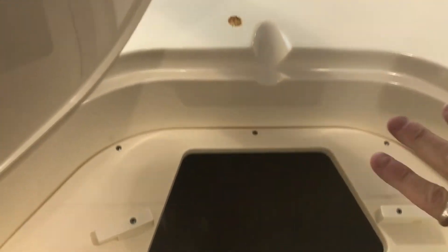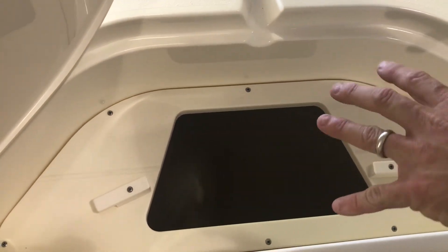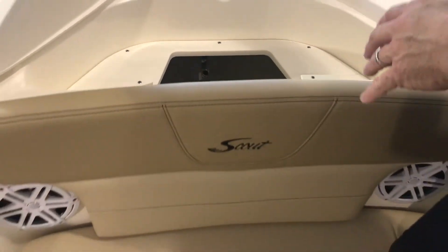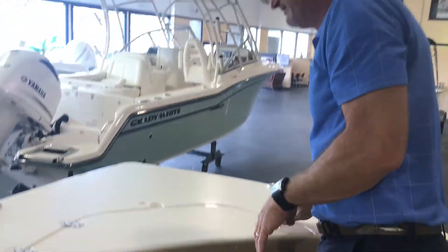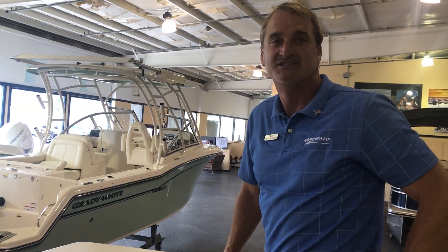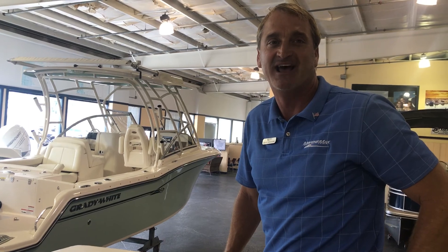Going up to the front of the boat, you've got a large anchor locker up here — look how much rope you can fit down in there. It's not going to be over-packed or crowded, plenty of anchor line for a 23-foot boat. This is the Scout 235 XSF at MarineMax in Jacksonville Beach. I'm Grant — come see it today.